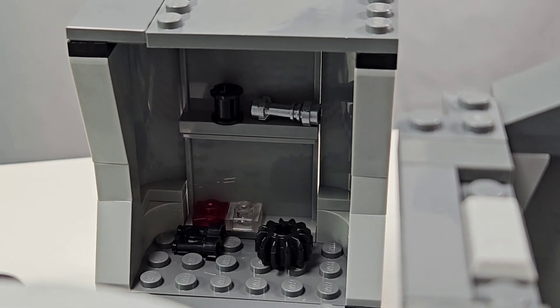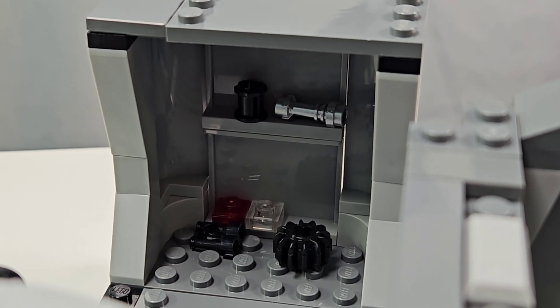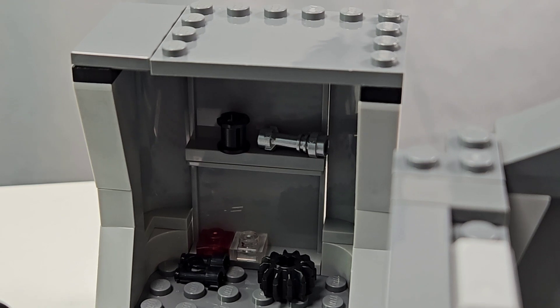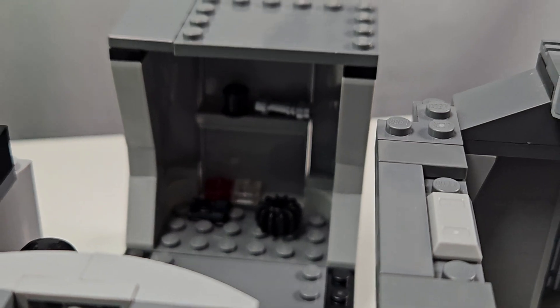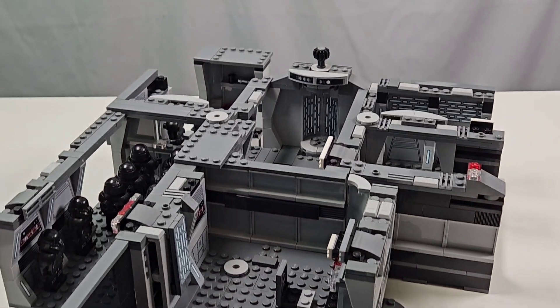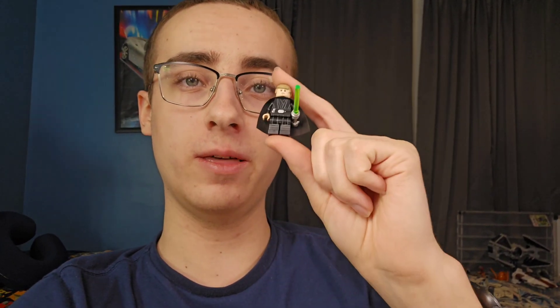The space closet is officially completed. You can see we have a lightsaber in there and some other random parts from the set. Wish I had some cooler accessories to put in there, but unfortunately we did not. Anyway, we are done with the build — but we're not done yet, because we need to add the minifigures.